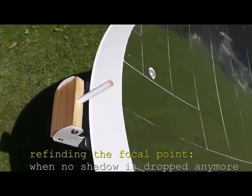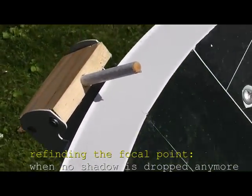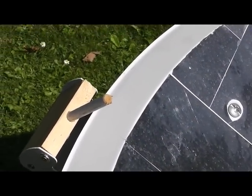One of my best improvements is this stick. It helps me to find the focal point again. You simply move the satellite dish until there is no more shadow.